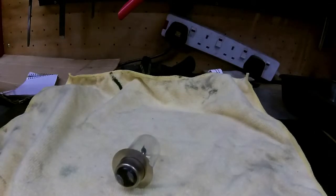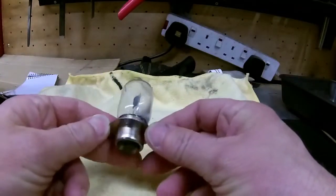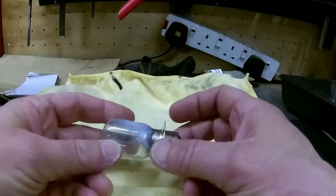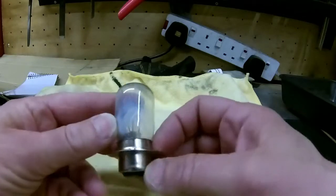Hi guys, just thought I'd do a quick information video on the light bulbs for these old British bikes. A lot of them have this type of big bulb fitting - it's really difficult to get a good quality one these days that will last. As you can see, this one didn't last too long.